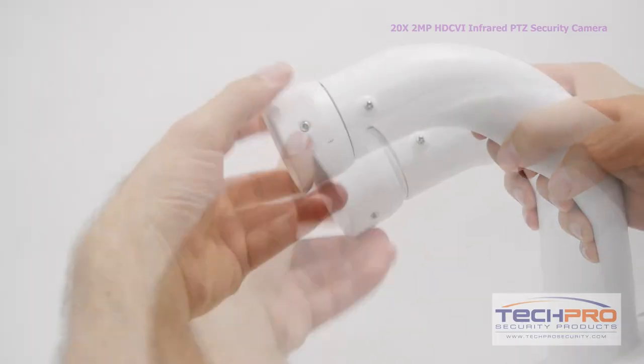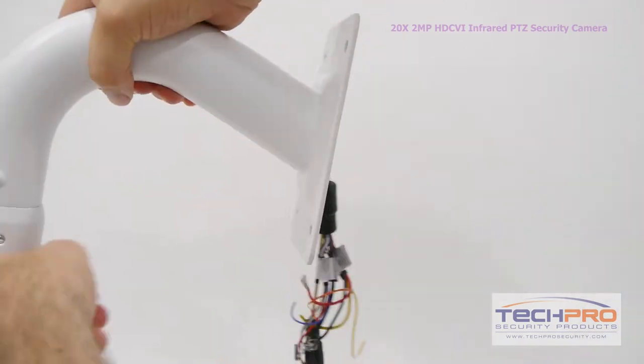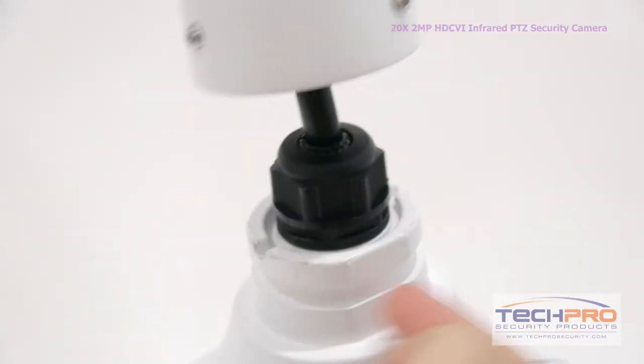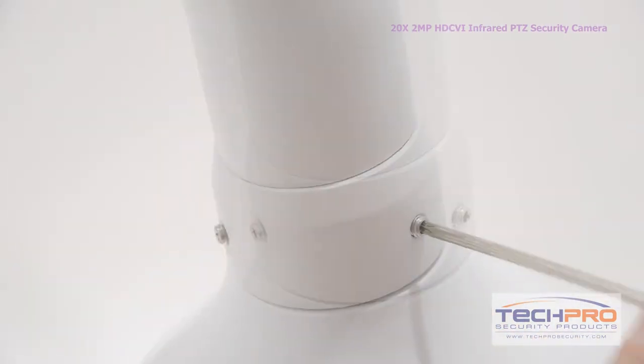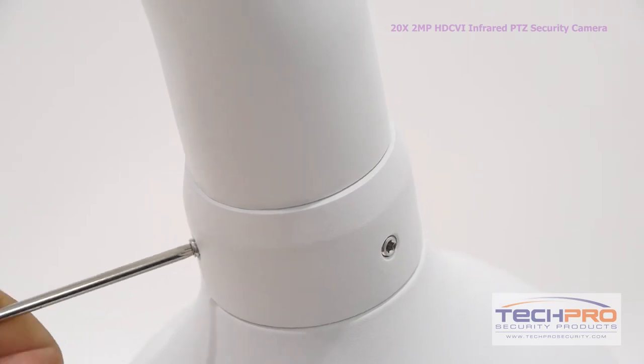When you're ready to mount the camera, screw the base connector onto the wall mount, then feed the cabling out through the mounting plate. Loosen the screws on the base connector, then fit it onto the base of the camera, lining it up with the groove around the base, then tighten the screws again. Now you're ready to mount the camera to the wall.